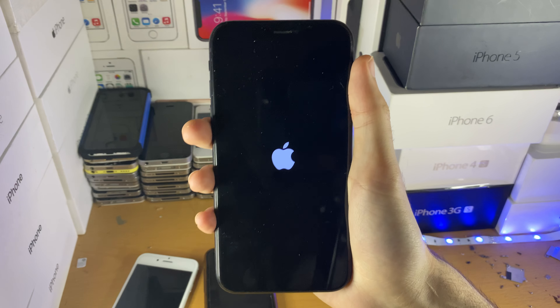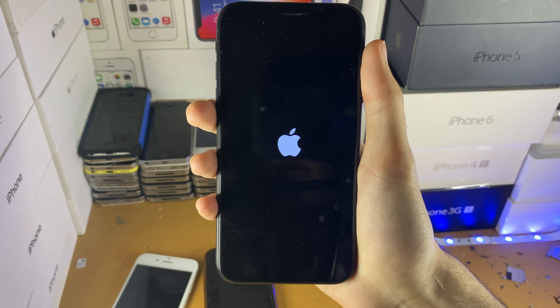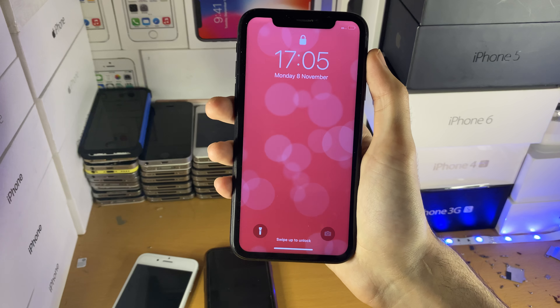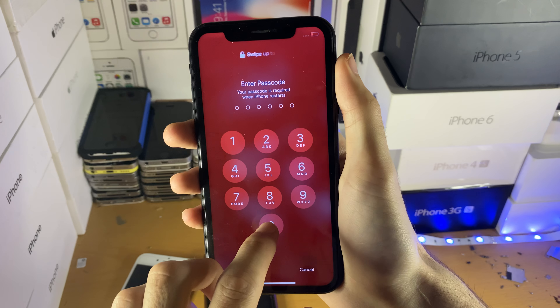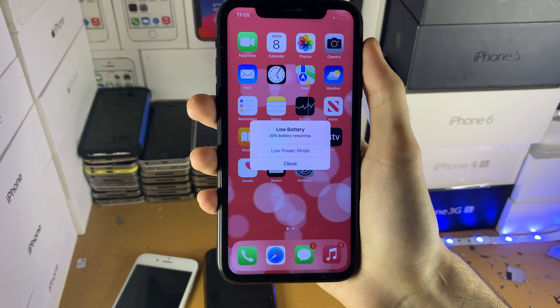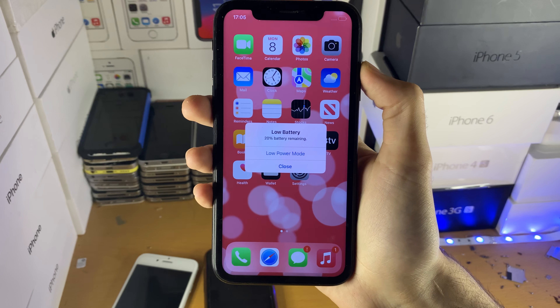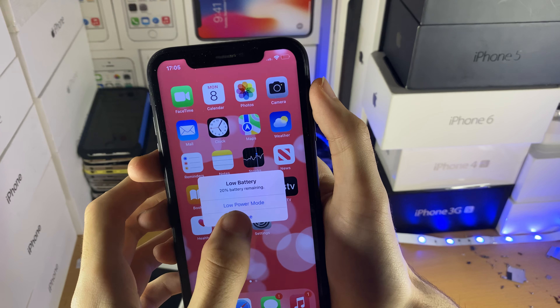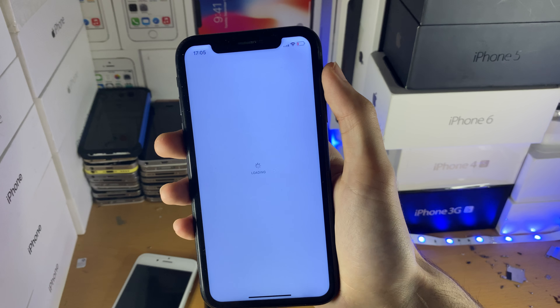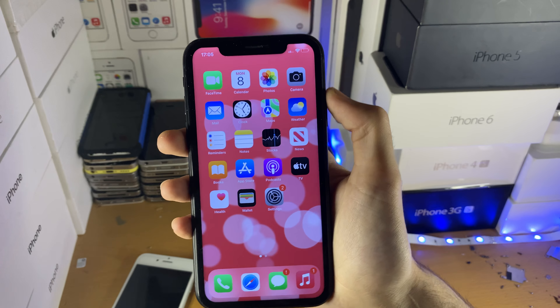If the issue is with the hardware, don't worry — we can still fix it. You're going to have to contact Apple Support, explain the situation, and they should solve the issue. You'll need another device: download the Apple Support app from the App Store, and it'll bring you to an iMessage view.